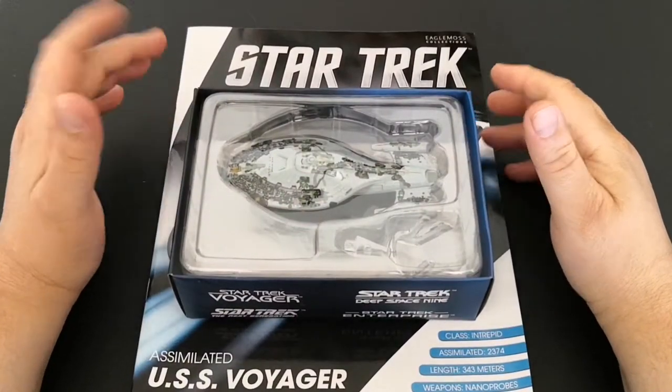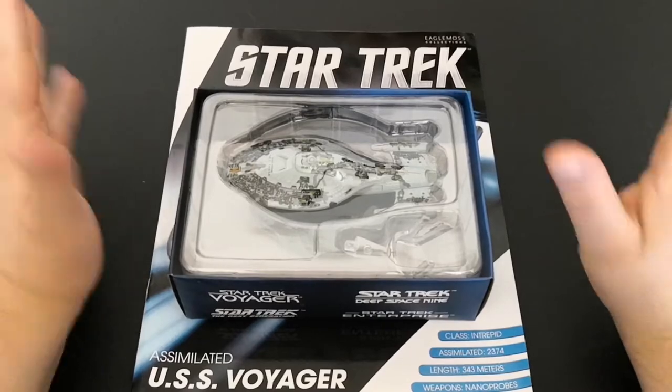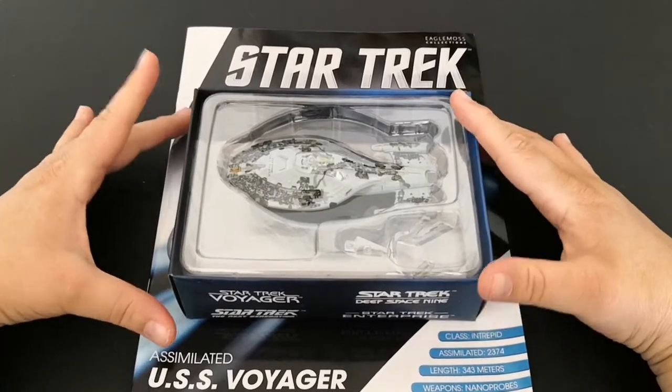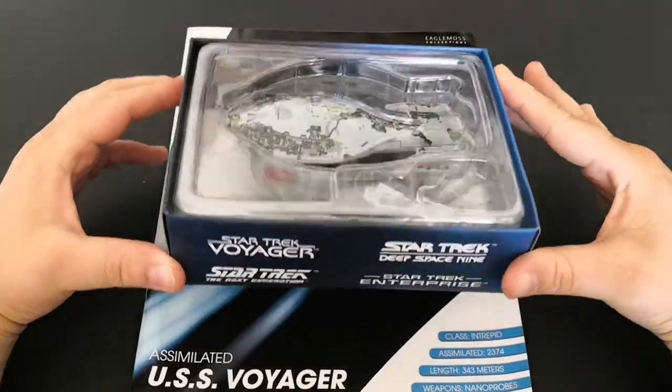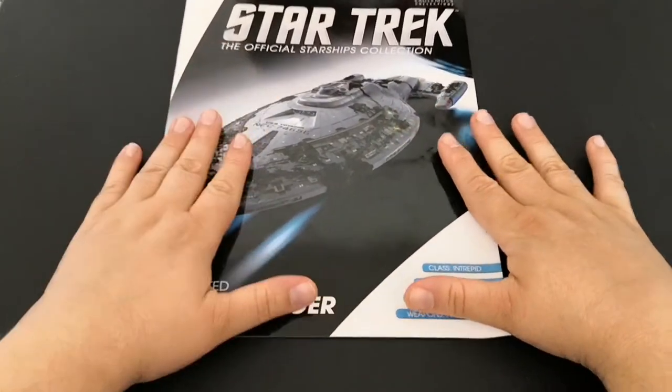Hello and welcome to the Nexus for the Star Trek Starship Review. This is a web shop exclusive and it is the Assimilated Voyager. We also get a book with this, let's have a look through.